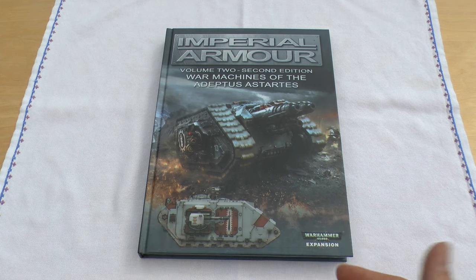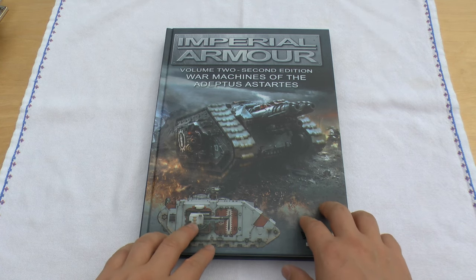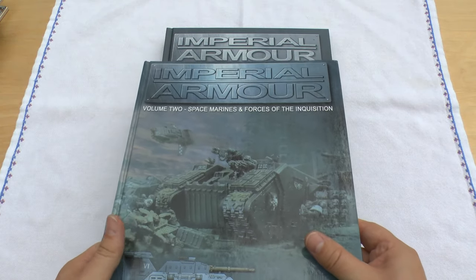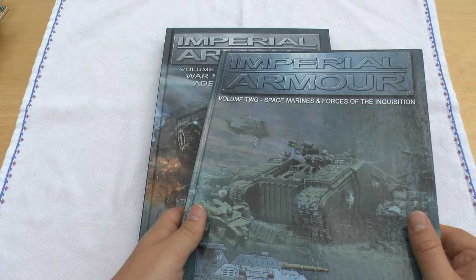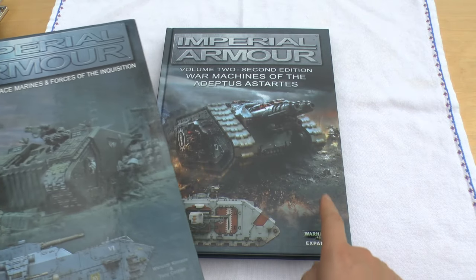It's a book from Forgeworld that will set you back about £57, something like that. And it came out a good three years ago or so and it was a direct replacement for the first edition of the book, which wasn't called the first edition — it's Volume 2, Space Marines and Forces of the Inquisition. This book had been around for about a decade before they replaced it.